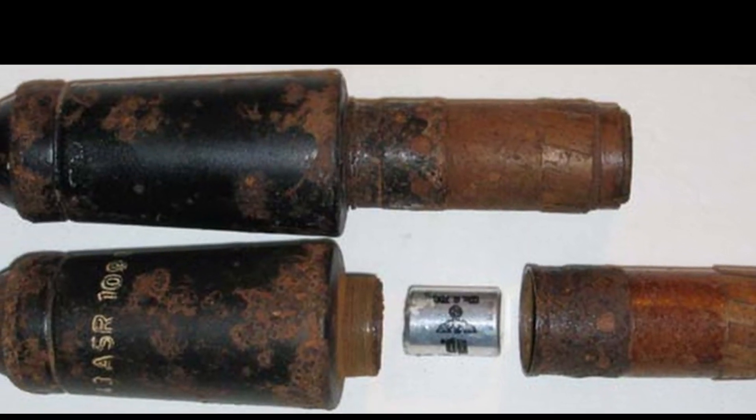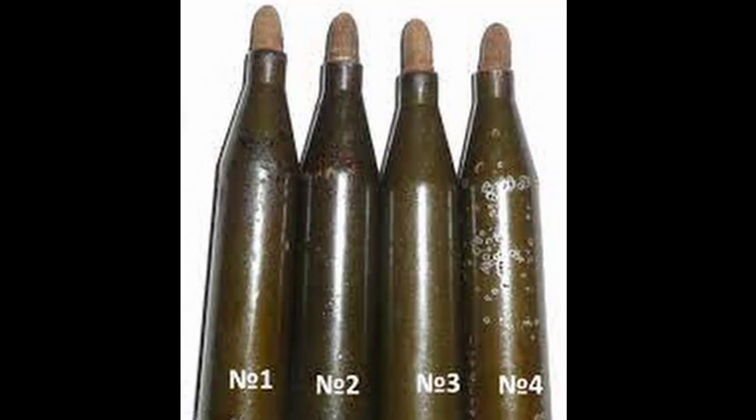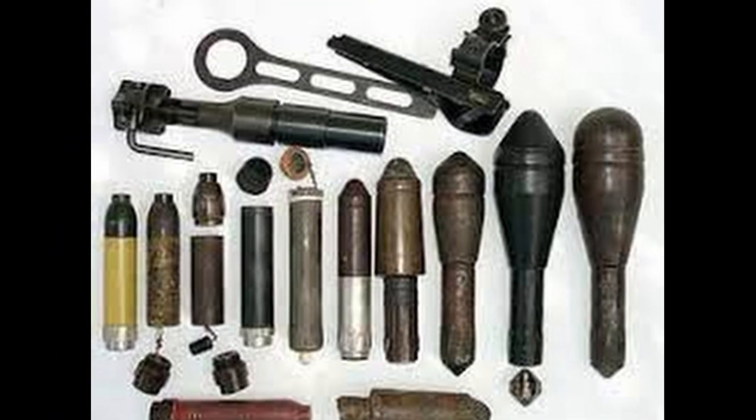Each type of grenade had its own expelling cartridge with different amounts of gunpowder. Light grenades came complete with a cartridge crimped with a star crimp, and heavy grenades came with a bulleted cartridge.